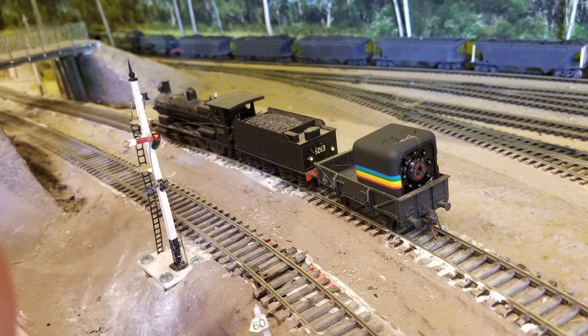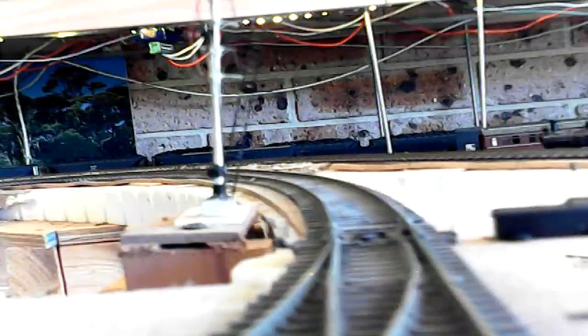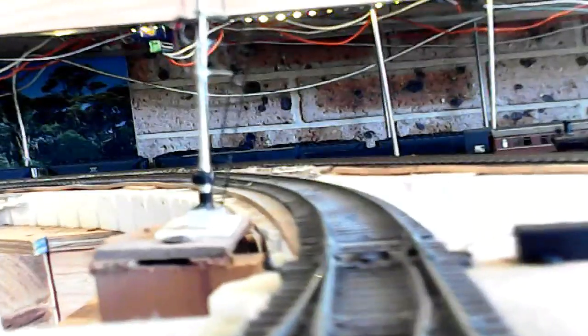This video is a mini webcam I've placed in an S-Truck at the front of one of my engines, and I've just run it around the layout to give you an idea of where it goes.